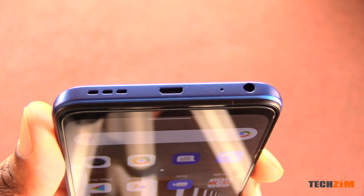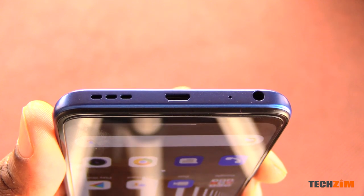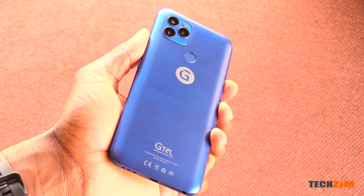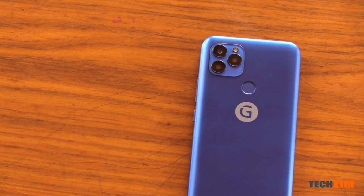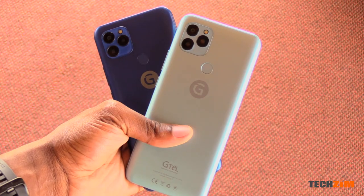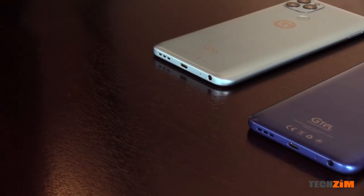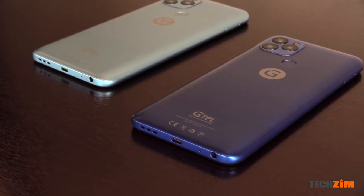On the bottom edge is the headphone jack, the primary microphone, a micro USB port for charging and data transfer, and the loudspeaker grill. On the back is the triple camera square looking very familiar to the iPhone, with the fingerprint scanner just below it. The whole body is made of plastic but it's smooth this time and not textured like on the Infinity 8s, and it comes in two colors: a royal blue and an aqua blue. It's a pretty standard and clean design. The only big change on the back is the camera cluster has been moved from the middle to the left.